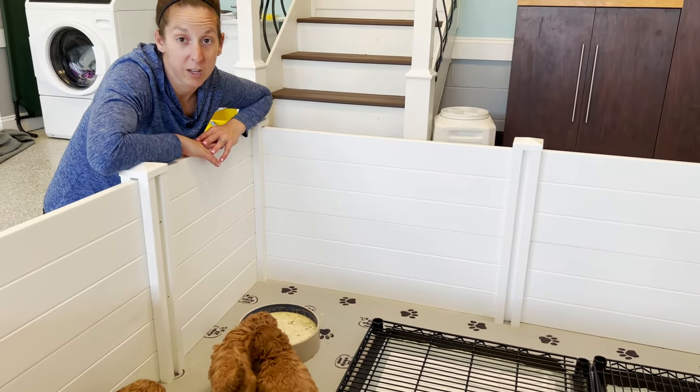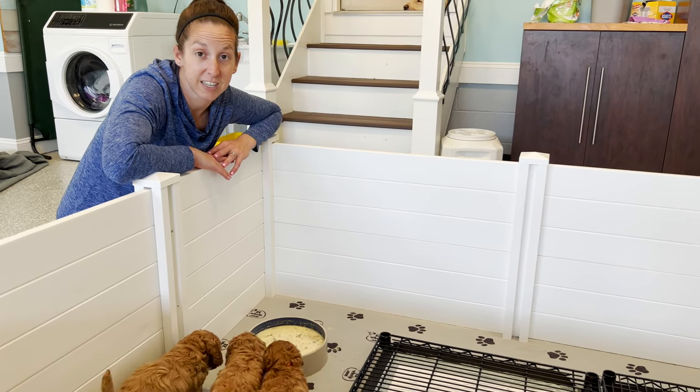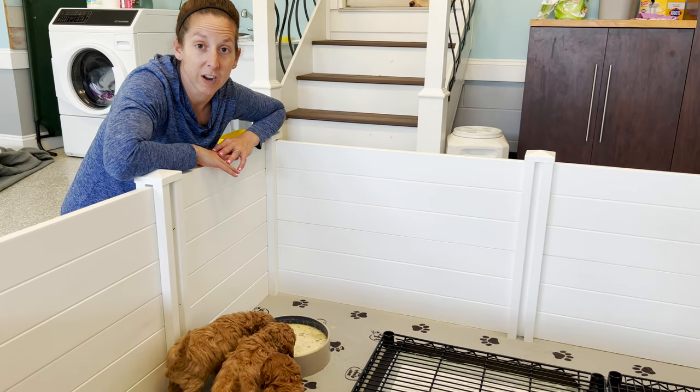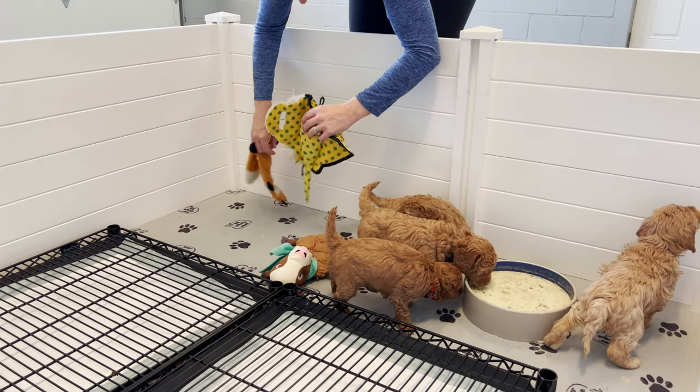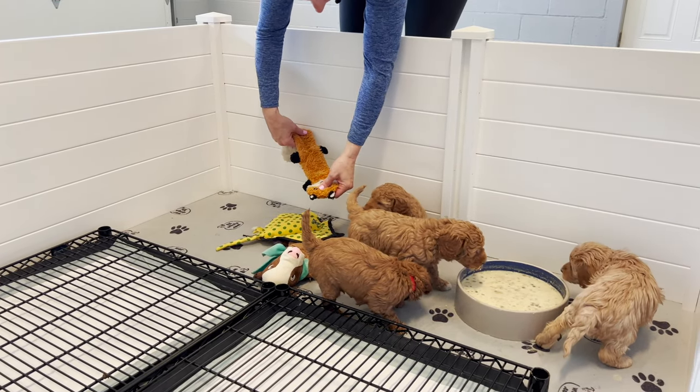Now that we see they're doing really well with their transition to this nursery — they're exploring, they're already walking over the potty trays, they're drinking their milk — I'm going to get them a few toys and let them play and check back in on them a little later.